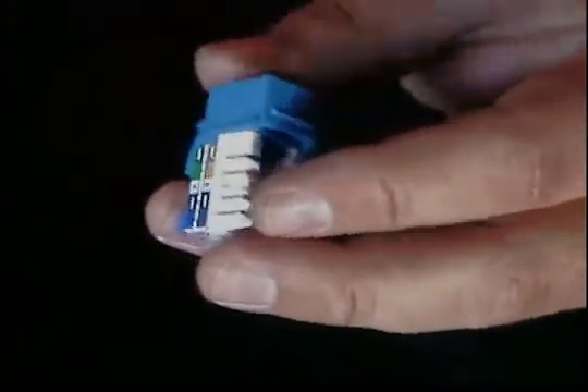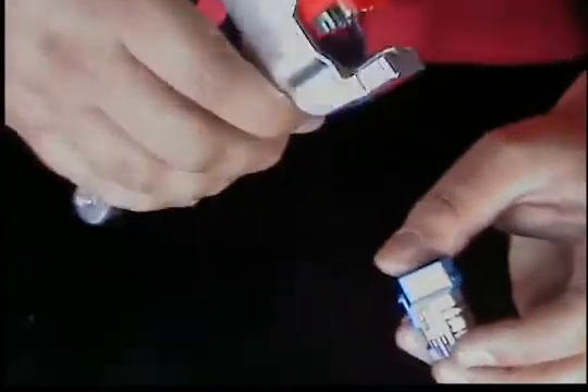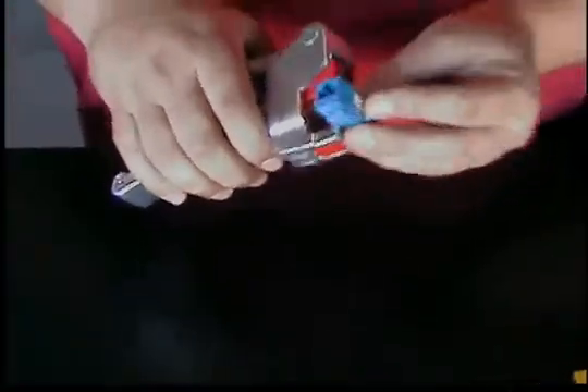Now let's go ahead and show you this other jack. There are certain jacks on the market — for example, this one's called the quick jack — where we can use a tool that will terminate and cut all the pairs for you at the same time. Plus it'll hold the jack in there so you won't need a palm tool, you won't need your hand, you won't need a wall. Let's go ahead and wire one of these up.